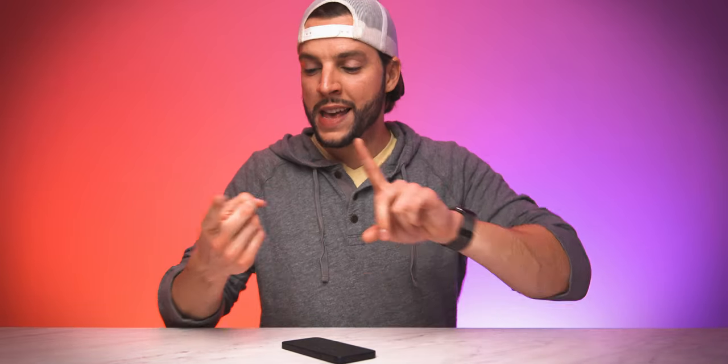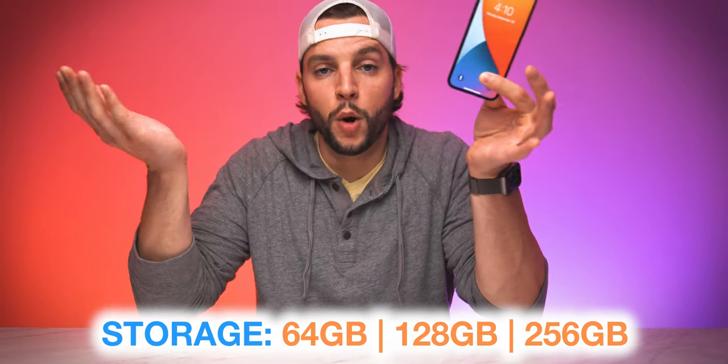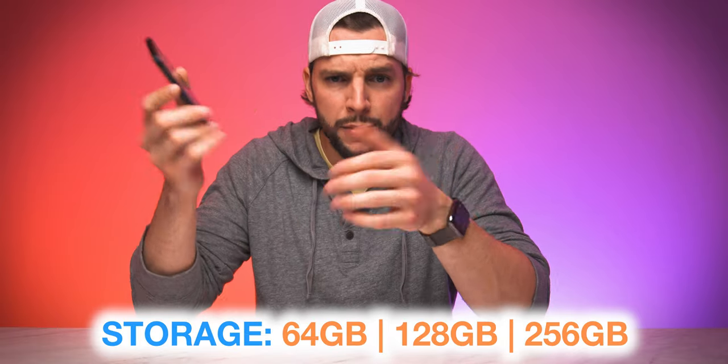There are three storage options to choose from: 64GB, 128GB, or 256GB. More is always better when it comes to storage, especially when you're able to record 4K 60fps HDR video — that footage can chew into storage space rather quickly. My advice: get the highest storage your budget allows. Nothing kills a smartphone faster than continuous full storage alerts.